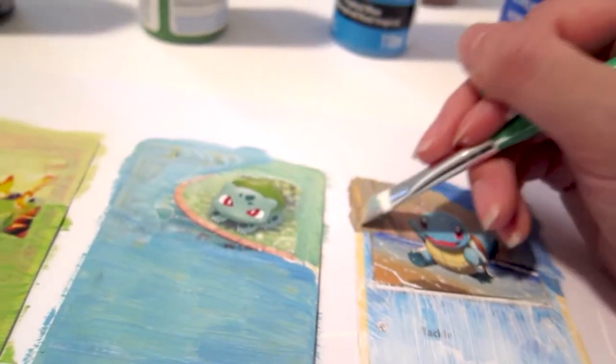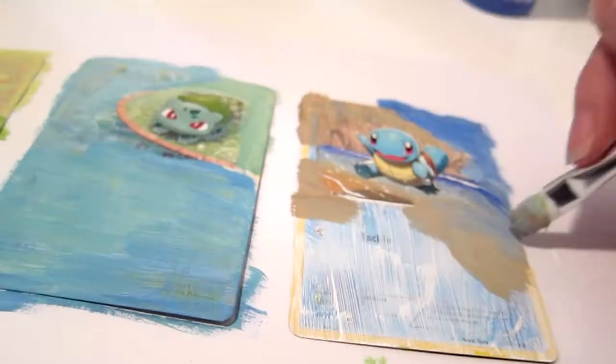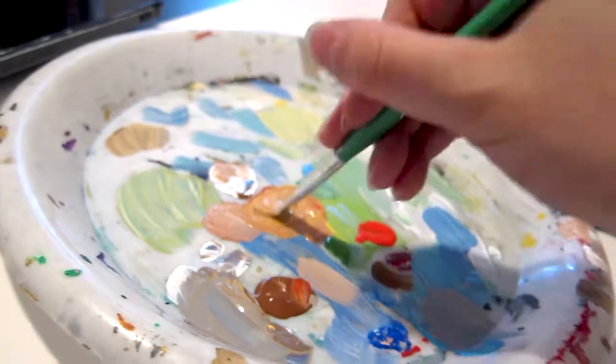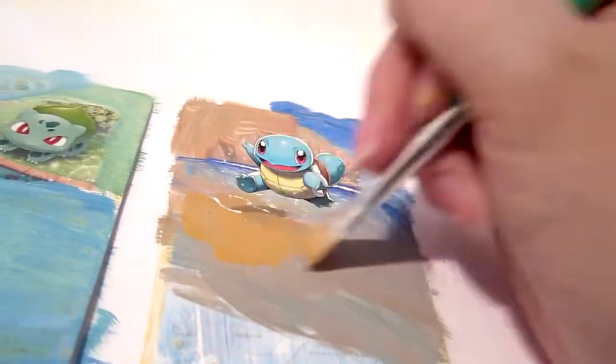At this step, keep in mind that small details don't matter yet. Although it doesn't look great at this point, just focus on getting about the correct colors! Here I decided to mix in some red and yellow paint in order to make the sand a little more orange to match the original Pokemon image.